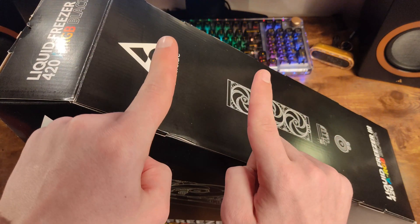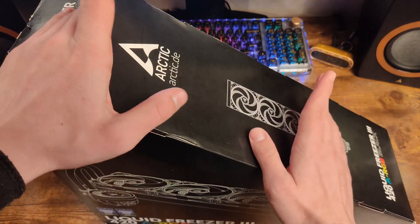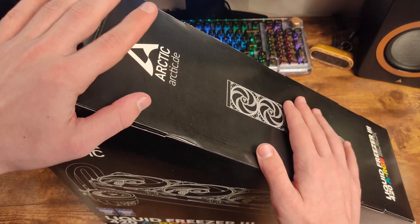I want to warn you in advance that there will be no various tests in this video, since I am an ordinary user. I share my impressions, experience of use, and general conclusions that may be useful to those who are considering a purchase.